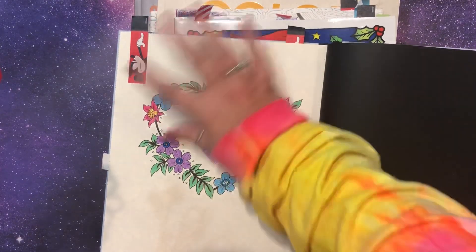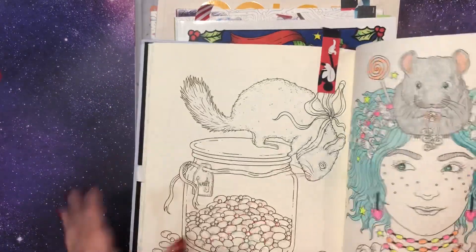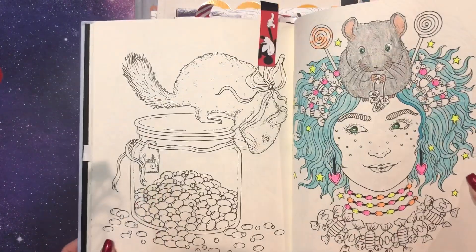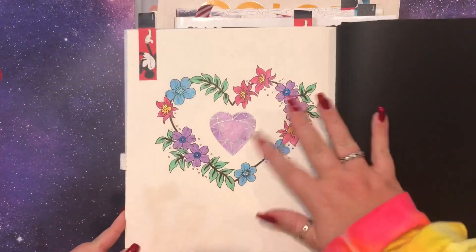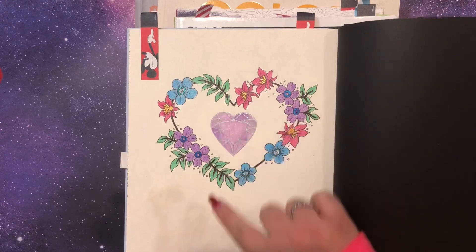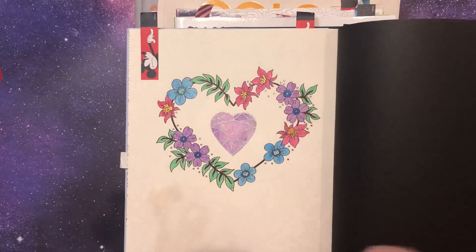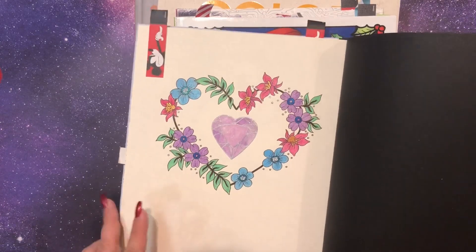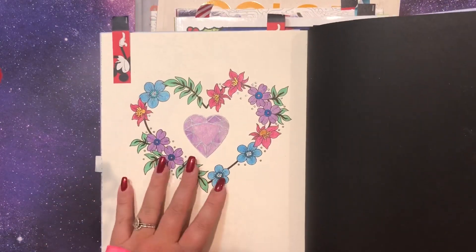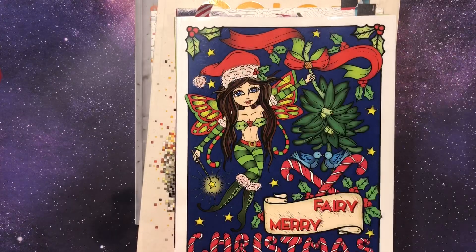I actually have another work in progress in here that I'll sneak peek. I started it but haven't finished her yet. Nice, quick, and easy. I used my iridescent medium over top of the gel and some glitter gel pens for accents. At that time I was like, I need to get something done in my new book — I don't want to have books and not do anything in them forever like I've done in the past.